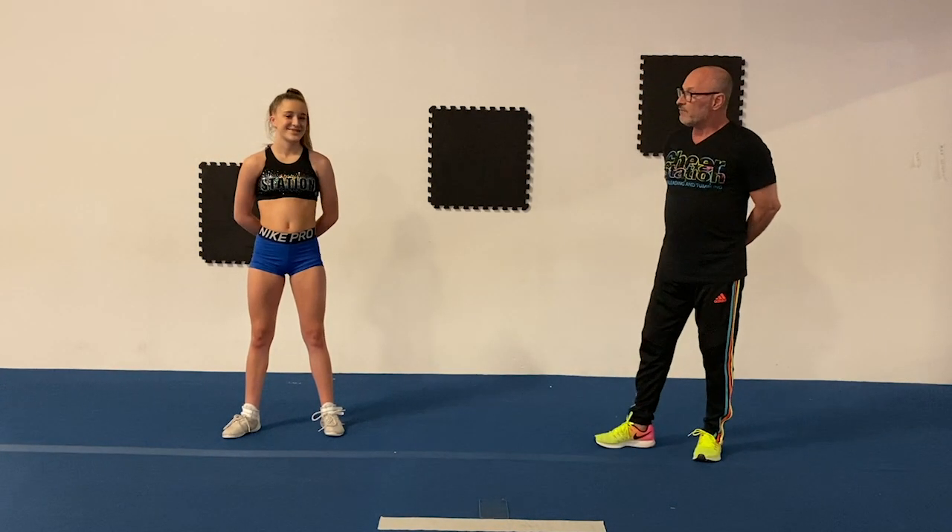Hi everyone, it's Coach Brad at CheerStation and I'm here today with Ava from our Bullitt team. She's going to demonstrate some plyometric drills that we can use to build power, speed, strength, and endurance.